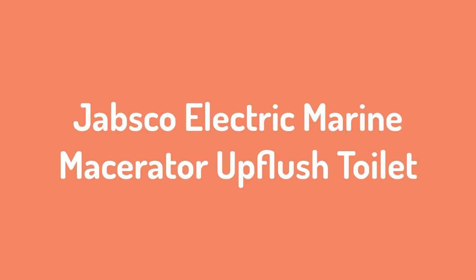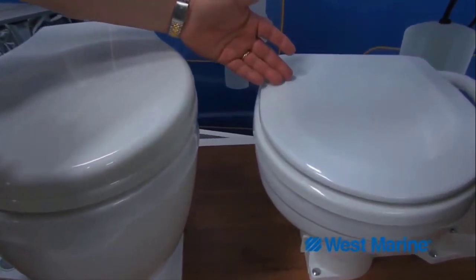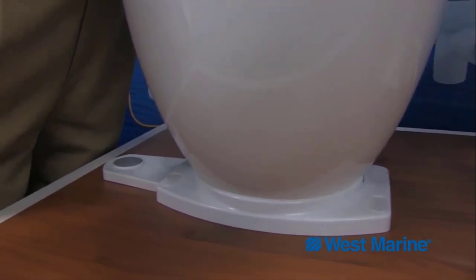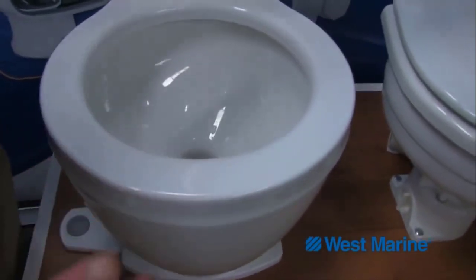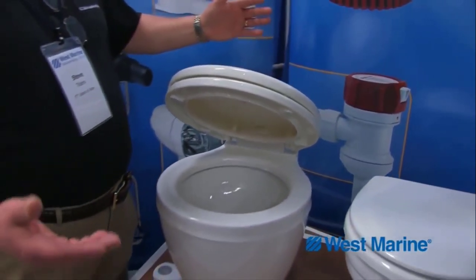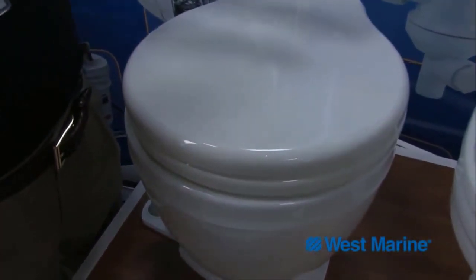Number 3: Jabsco Electric Marine Macerator Upflush Toilet. Many marine toilets are round, so the Jabsco stands out with its D-shaped seat. This seat is made of baked enamel, which is more sturdy than typical plastic seat lids. Unlike other macerating pump motors that are submerged in oil, this motor is fully magnetic. To protect the motor, it's installed inside a stainless steel case. This prevents damage from sea salt and marine elements. When you install the toilet at home, the steel casing is a good measure against excessive steam and corrosive bathroom products.